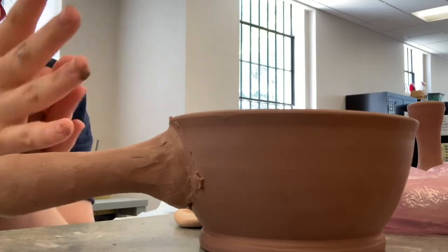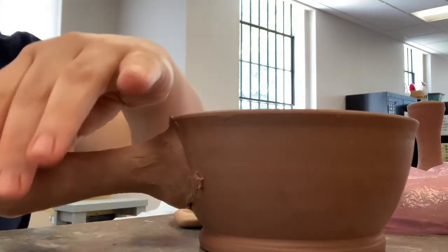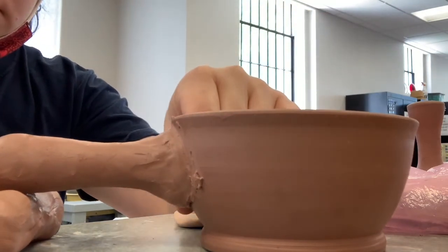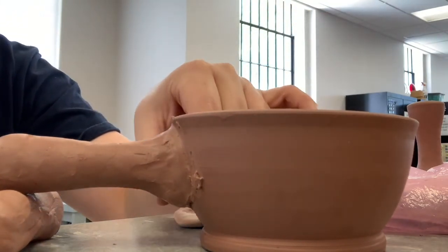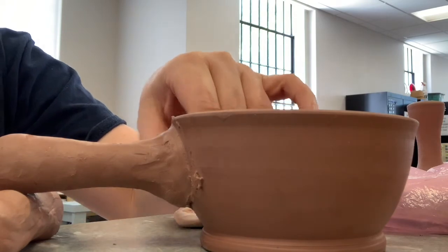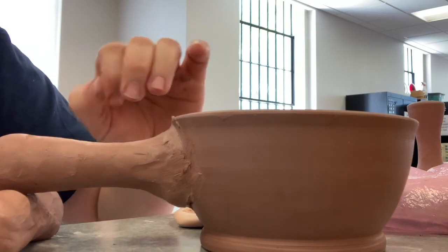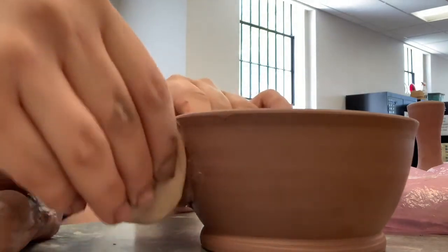So I'm using those worms I had before — I put them together and now I'm just using that to rest the handle on. Since it's in a stable place, I can now just smooth and clean up the handle and make sure it looks like one seamless piece: a bowl and a handle.